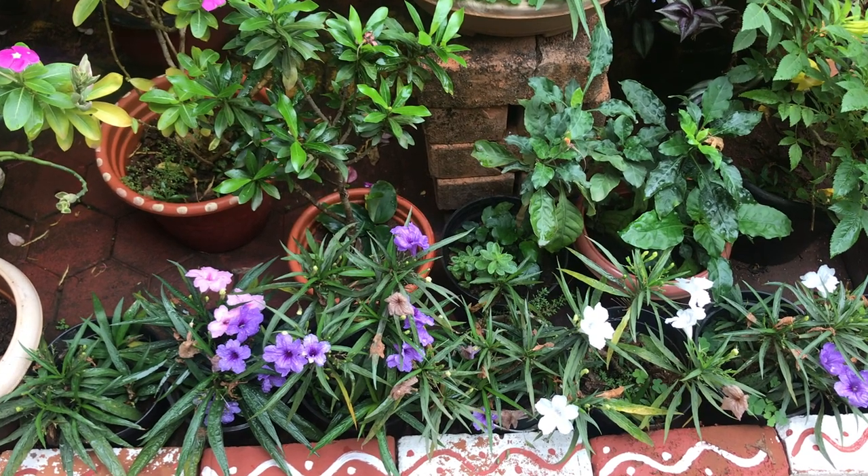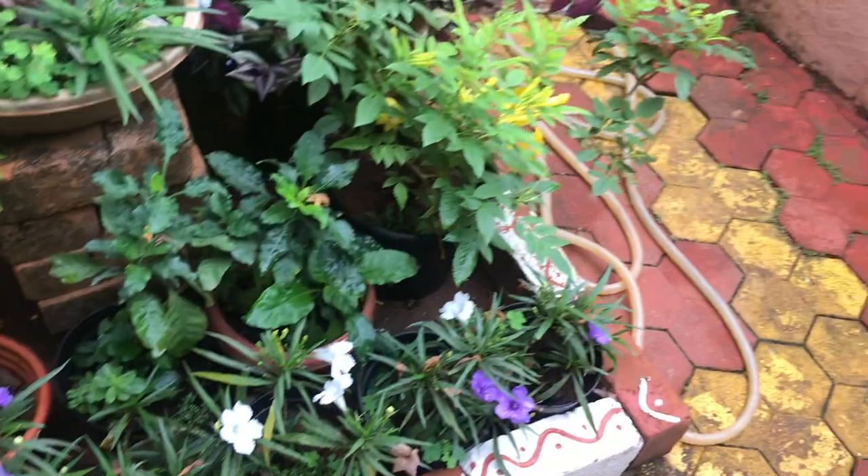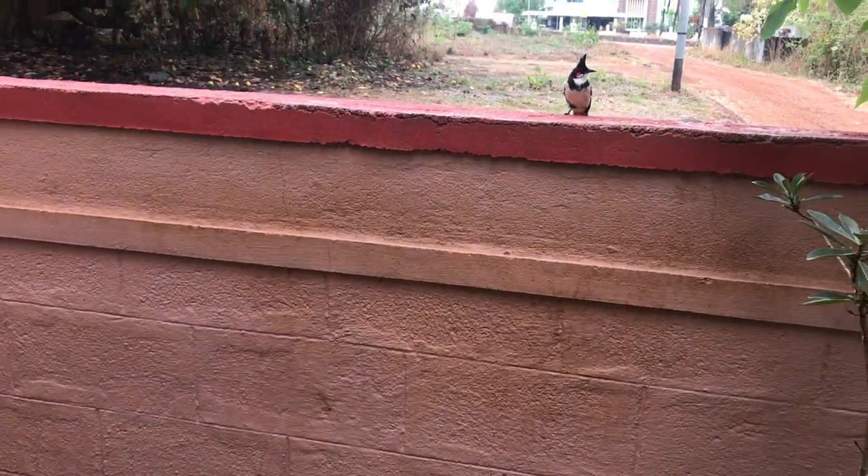As far as pests are concerned, mealy bugs and ants are the only two pests I've seen attacking these Mexican petunia plants. All you have to do to get rid of them is spray a mixture of neem oil and soap water and it will get rid of them.